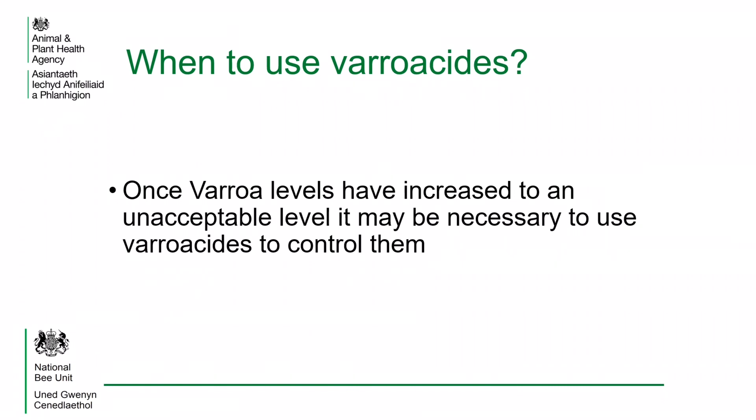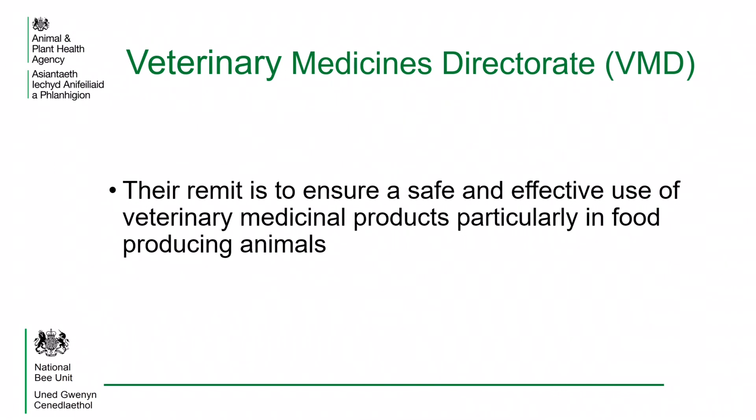There will be occasions when mite levels have become high and it is necessary to apply a chemical treatment known as a varroacide to reduce the mite numbers in the colony. Bees are food producing animals, therefore it is a requirement that any product used to treat or prevent disease is approved by the Veterinary Medicines Directorate.